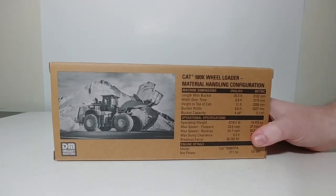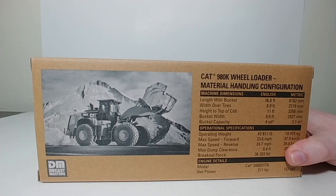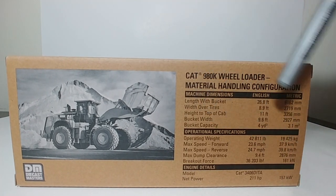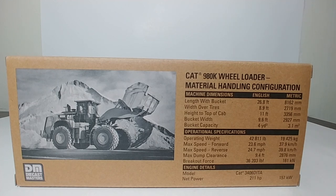On the back, there's a black and white photo of the wheel loader at work, and here are the specification details of this particular loader if you would like to pause the video and check it out. Feel free to do that now.